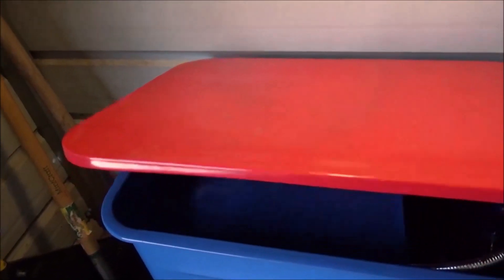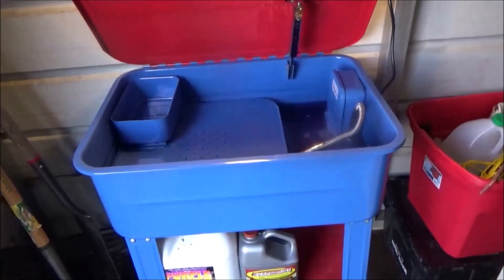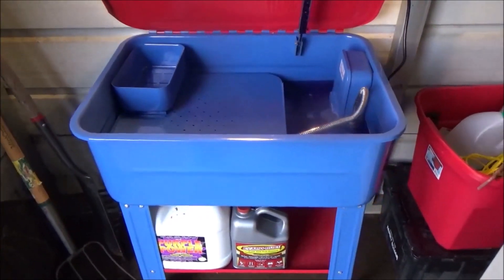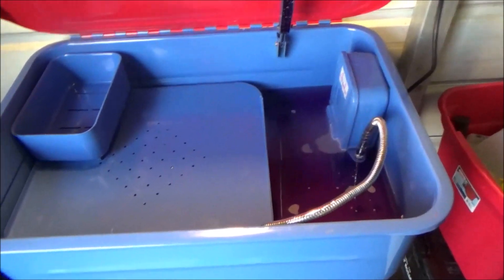Update on the parts washer that we put together here about a month or two ago — it's doing very well. Everybody wanted to know what I'm using for my solution. This is a 20-gallon parts washer, so 10% Purple Power and 90% water.